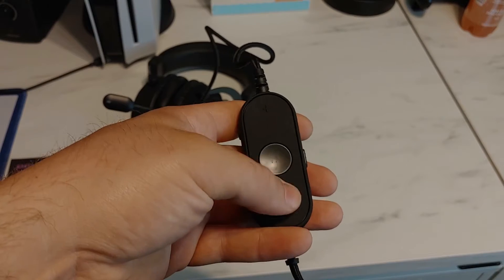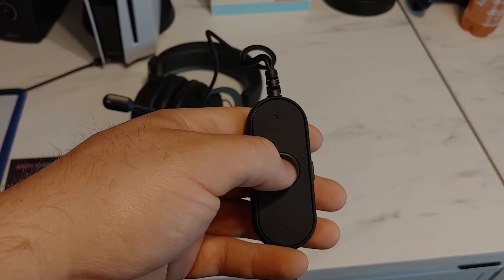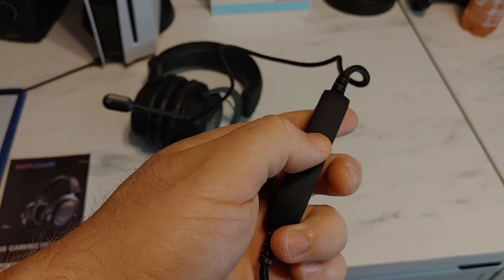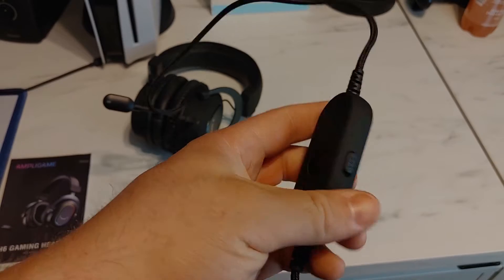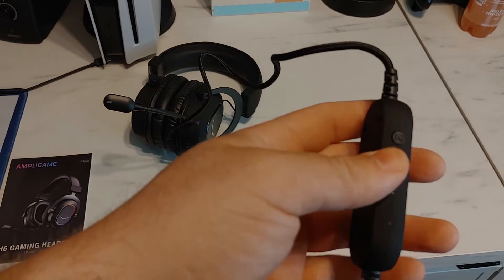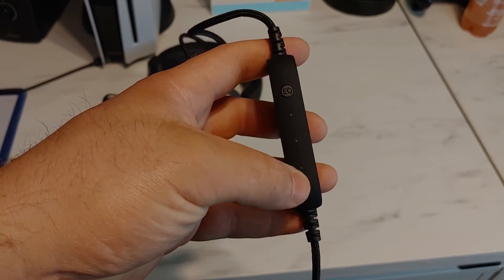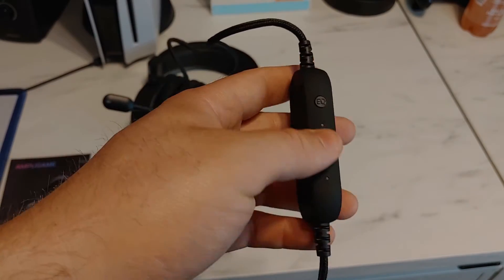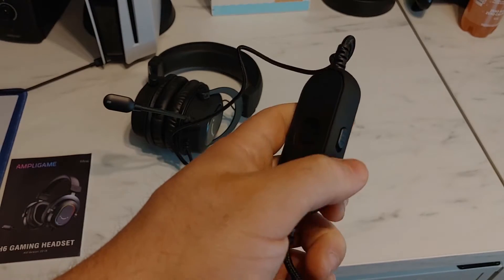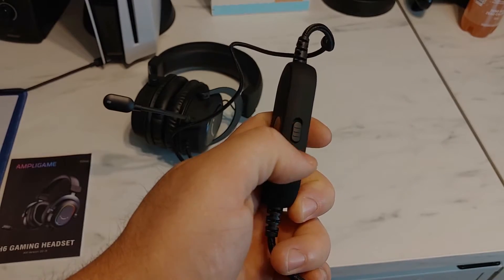It's got a plus and minus for your volume. There's a 7.1 virtual surround sound button here. We got some kind of button on the side, and also an EQ button on the side here. I do believe this thing has different preset EQs that you can go through. And this one — I don't know if this is a lock or maybe a mute button. Could be a mute button.